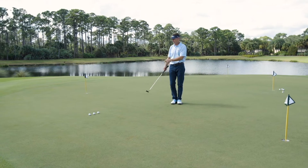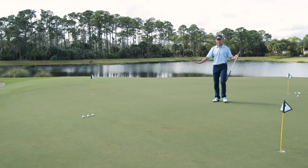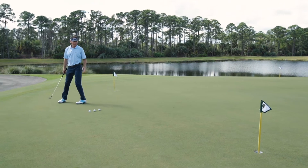I like to get in the middle between the ball and the hole and get a sense for the slope and the speed that I'm going to need. Is it uphill or is it downhill?